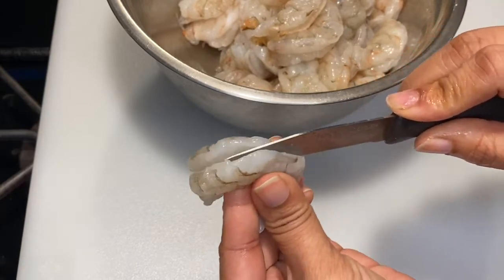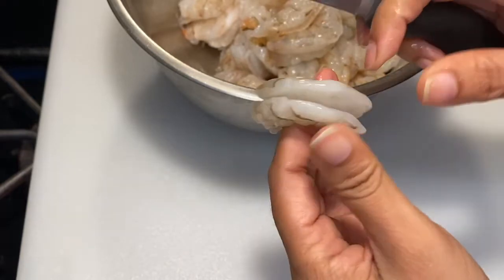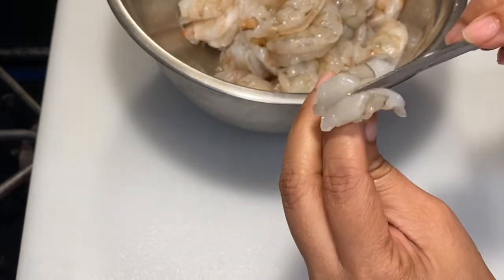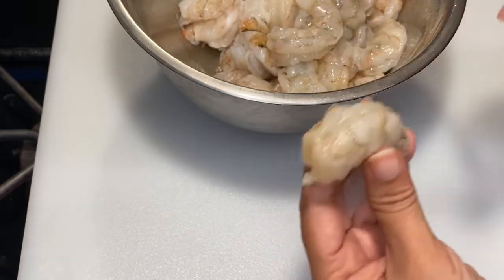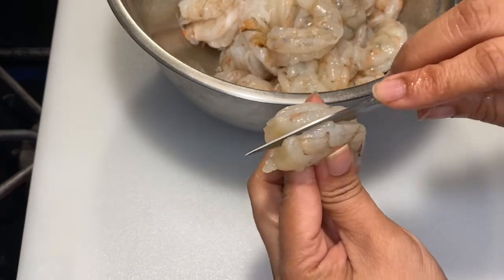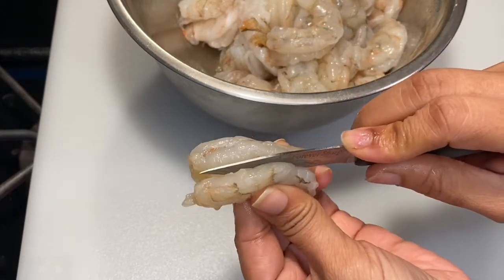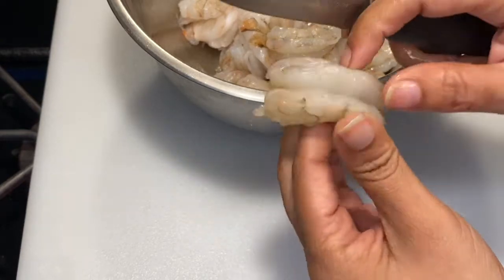We are butterflying the shrimp — it's a technical term. We're going to cut it deeper from where we have deveined the shrimp, thus creating more surface area for the shrimp to absorb more spices into its meat.